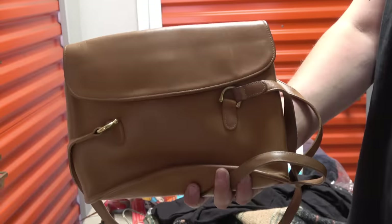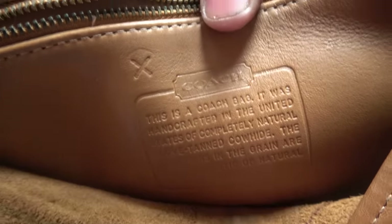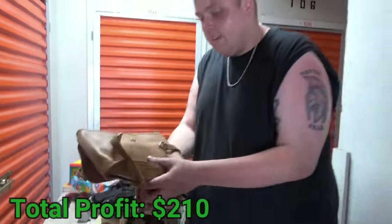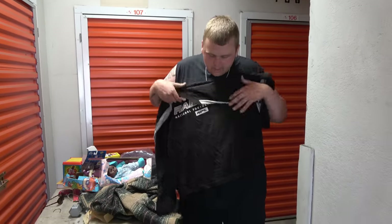We set this purse aside because on the outside it just looks like a plain brown purse — nothing special. But if you open it up and look at the heat stamp, it's actually a vintage Coach purse in really, really good shape. If you see that heat stamp you know it's real right off the bat. We haven't had a chance to look it up yet, but I have a feeling it's going to be good on eBay.